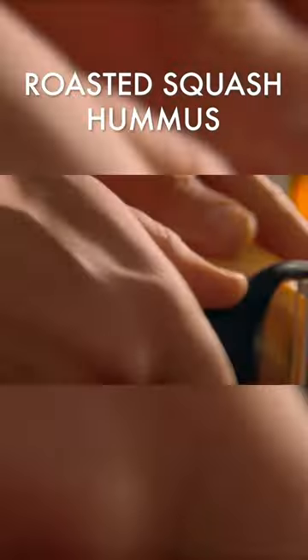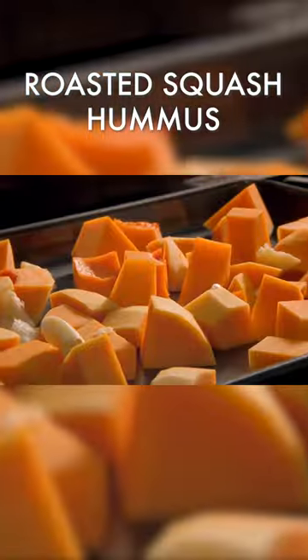For the hummus, peel and chop butternut squash. Put on a baking tray and add garlic, simply bashed, and chopped ginger.